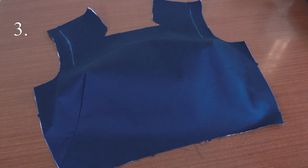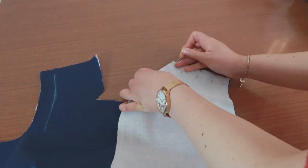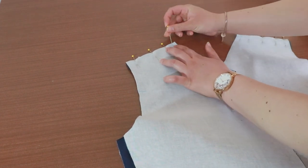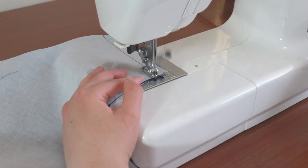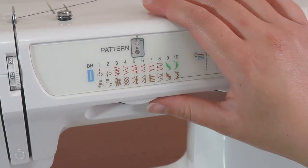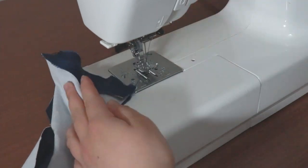Place your bodice front right side up on the table. Grab your bodice back and place the right sides together on top of the bodice front. Pin these pieces together at the shoulder seam and match the notches. Do this for the other copy of the bodice back pieces as well. Sew the shoulder seam together at 1.5cm seam allowance. Iron these seams split apart. I'm going to zigzag stitch on top of the raw edge to finish the seam. Change your stitch settings to the zigzag stitch and sew over the edge of each seam individually.